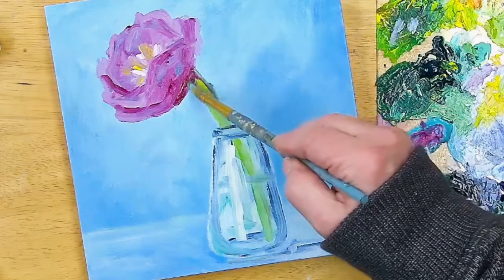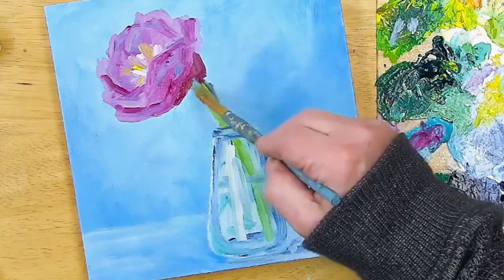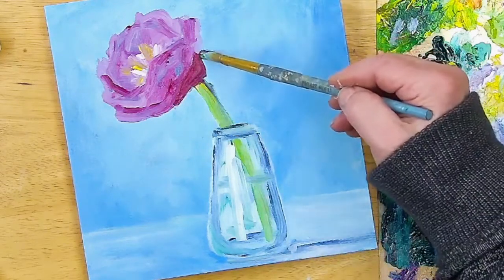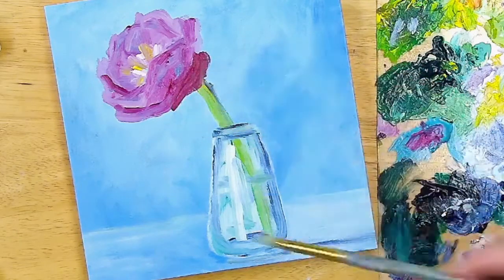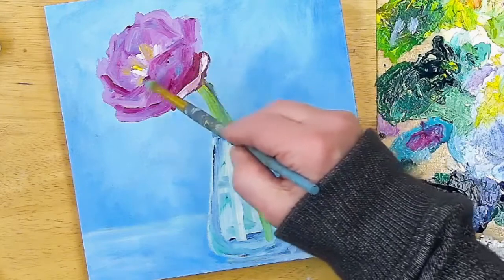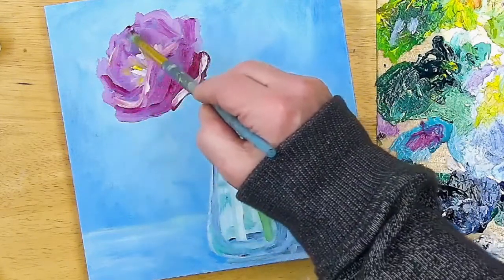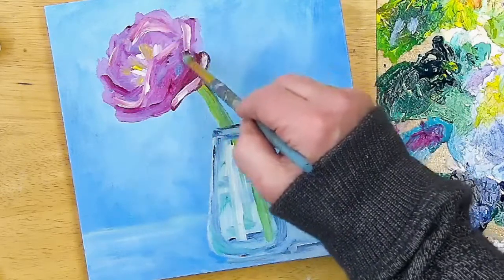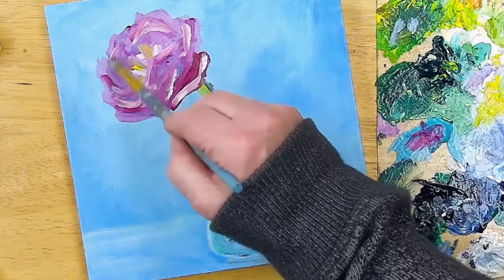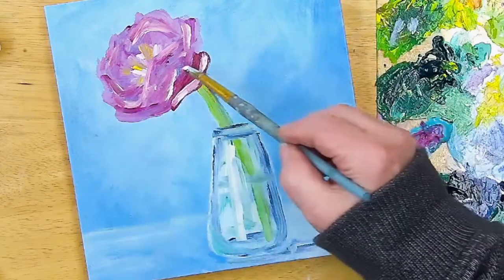I did not use any black until the very end, when I put the little pollen dots on the stamens. I don't know what they're called — please tell me in the comments below! This next three or four minutes is just doing some touching up, bringing in more highlights and shadows in the flower, and really just wrapping up the end of the painting. See how quick this was?